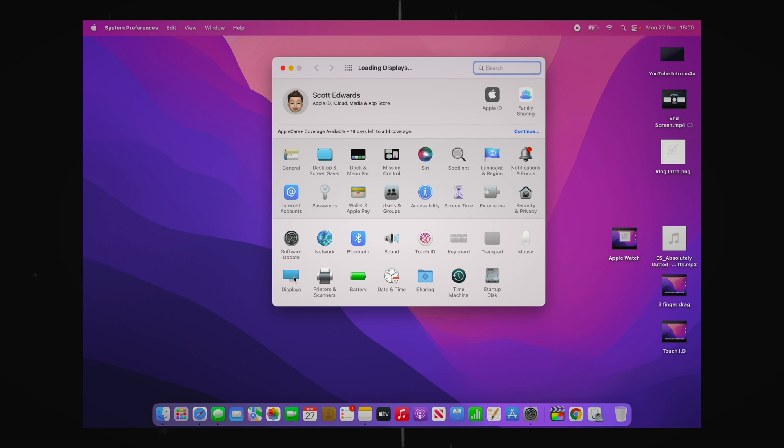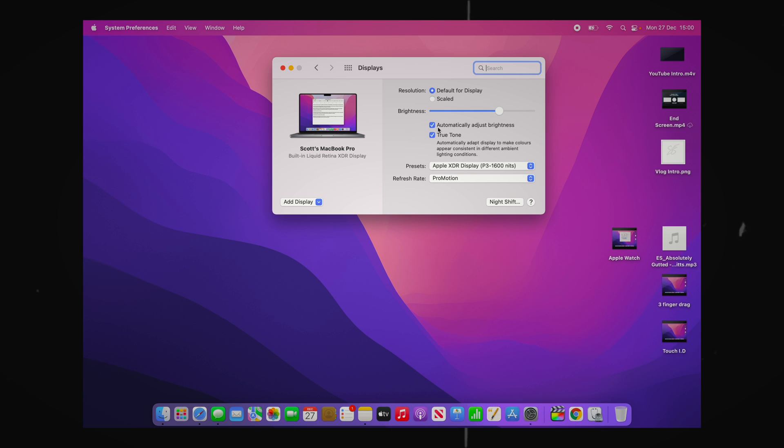The fourth feature is True Tone and automatic display brightness - very useful, though sometimes you might not want to use it. Go into System Preferences, click Displays, and turn on True Tone and Automatically Adjust Brightness with the tick boxes. This adjusts the display to suit the lighting in your environment automatically - if you're sat outside and it's very bright it will increase brightness, and likewise in a dark room it will dim automatically, so you don't have to worry about doing it yourself.